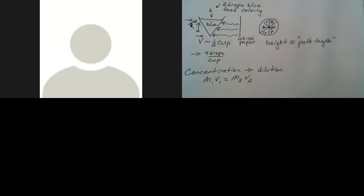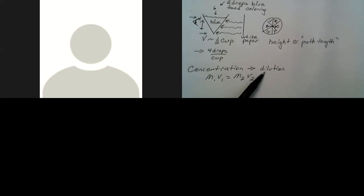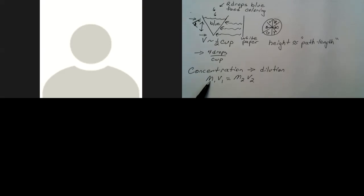The second part of the lab is about concentration and how it affects the color of the solution. We're going to change concentration by doing dilutions. Recall from the concentration definitions video: C1 × V1 = C2 × V2. If we take a small amount of a concentrated solution and add extra water to increase the volume, we decrease its concentration.